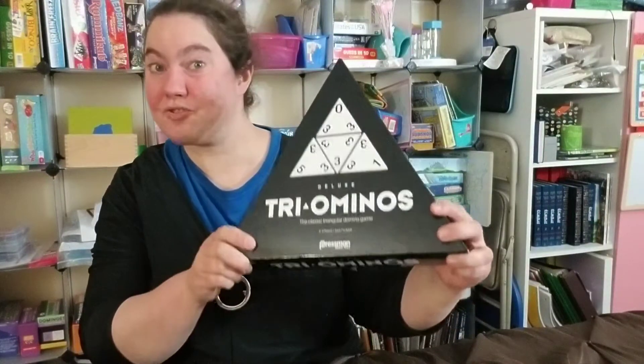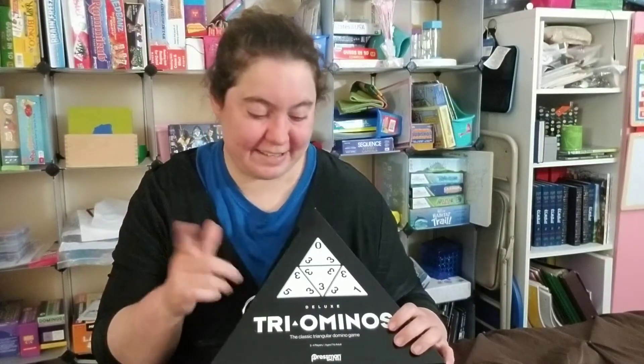Hey guys, welcome back to Binose Esther Malka's channel. On today's game review, we are going to review the game Tryominoes. If you're new to this channel, you are definitely going to want to like and subscribe because every week we share a new game review. We're going to start off with an unboxing, then head over to the table for gameplay, and last we'll end with my overall opinion of Tryominoes.